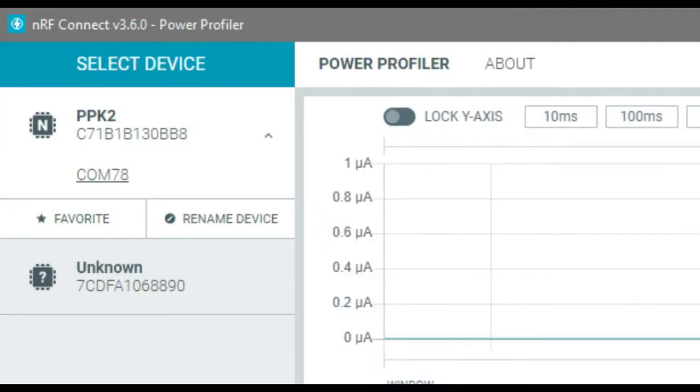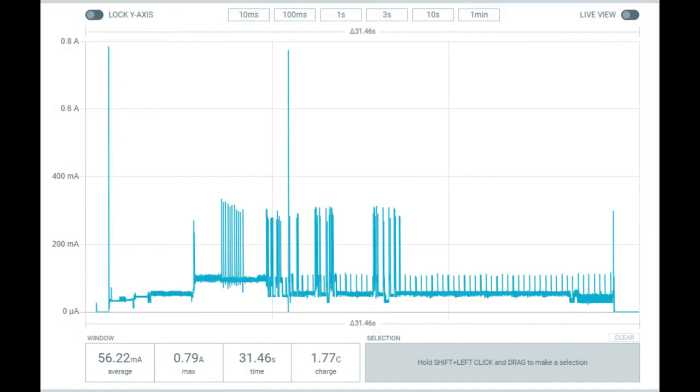I hooked it up to a MagTag and had it source 3.7 volts to my device. You can see it turning on, a spike of current, then it kind of boots up, connects to Wi-Fi, gets some data, does some things, and then eventually shuts down at the bottom. What's nice about this is the very wide dynamic range — it goes from about one microamp to about an amp, which is excellent because that's kind of the range of most wireless devices.